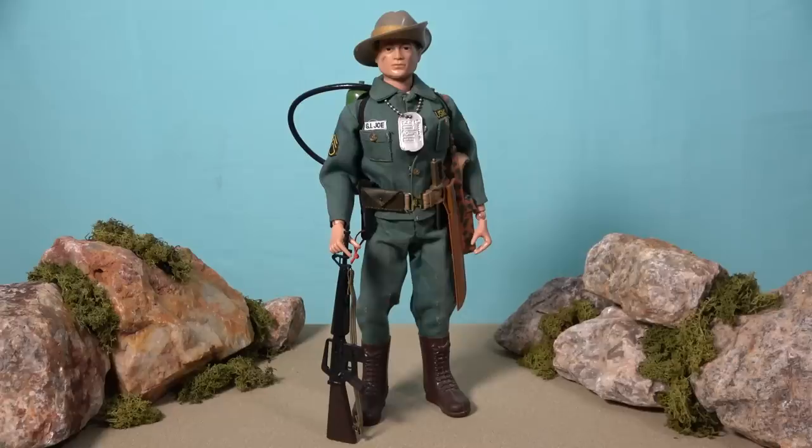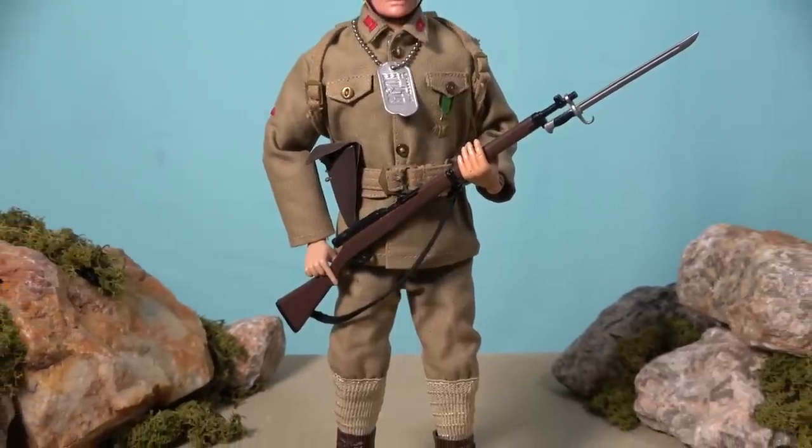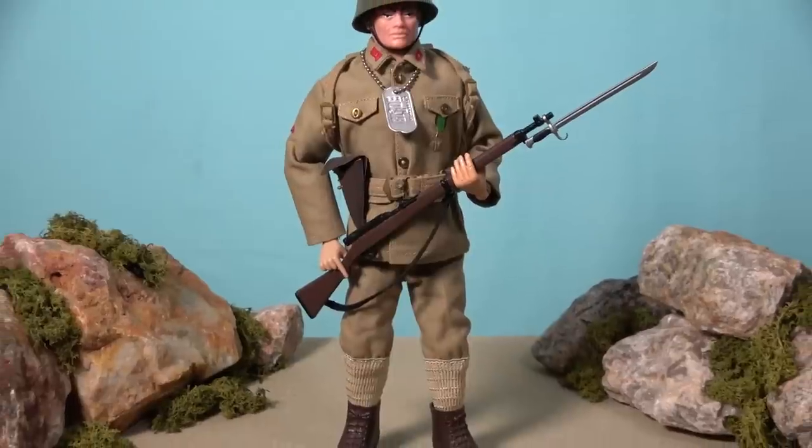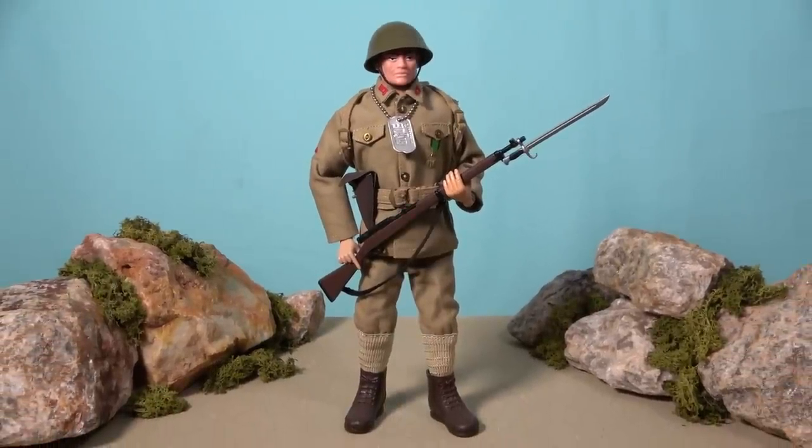This set has a lot going for it. It looks terrific, especially with all the patches on the tunic, and it is loaded to the gills with weapons and equipment, and this is one leatherneck that I am very proud to display in my collection. The United States Marine Corps is most well known for their exploits during the Pacific Campaign of World War II, and during that conflict their main enemy was the Japanese Army. So Hasbro made sure to offer up a Japanese Imperial soldier in 1966, as part of their Soldiers of the World range.